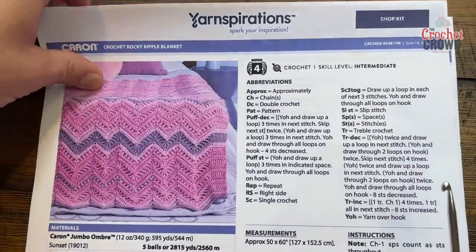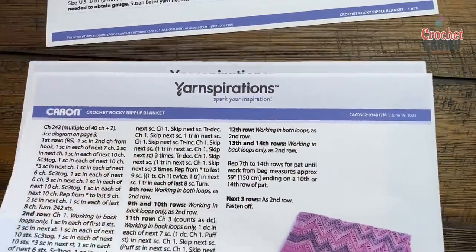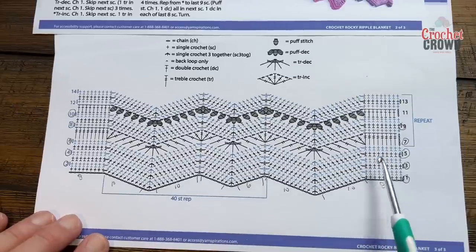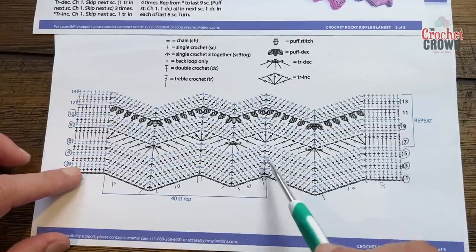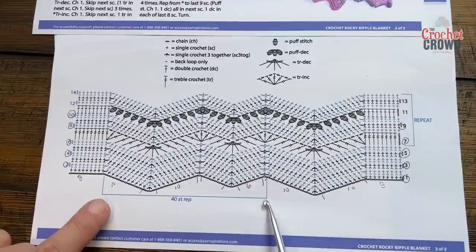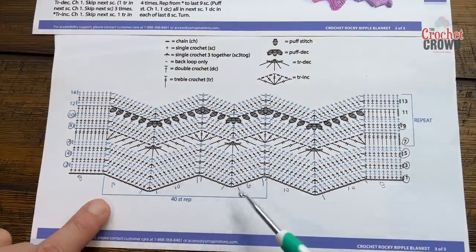I have a sample already prepared so I can show you how this is done. There is a crochet diagram which is easy to follow on page number three. You're going to notice there will be edging, then a large ripple, then a small ripple. The repeat is this section — a small ripple and large. This is a repeat of 40 stitches, so 40 chains plus two. When you're happy with the width, just add two and you'll have equal balance.